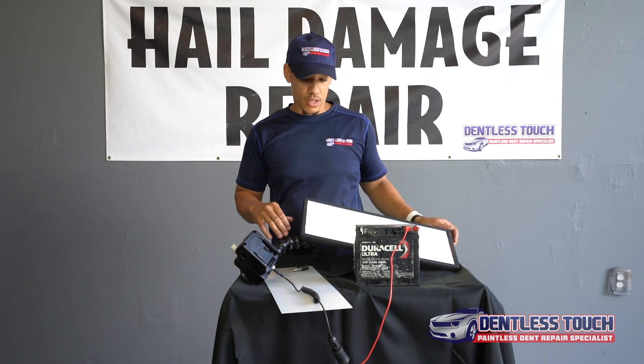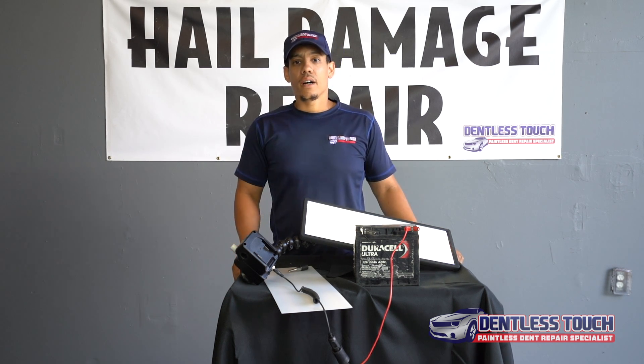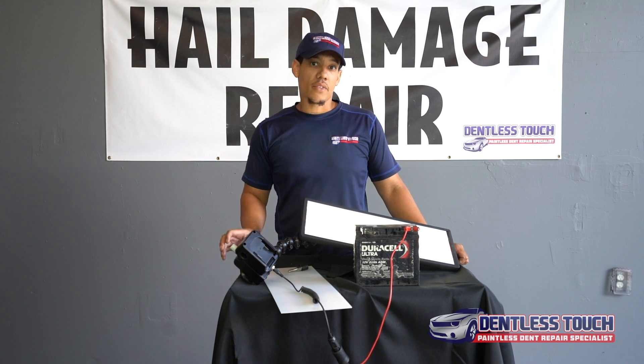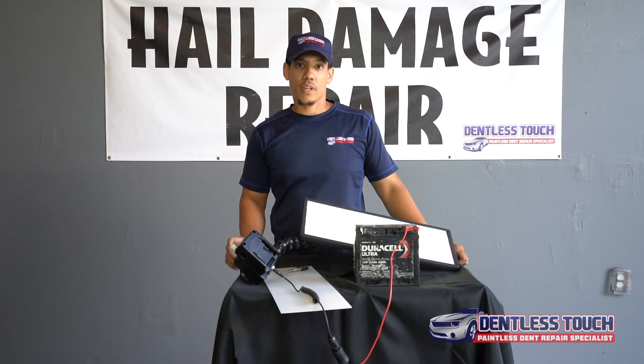Alright guys, I want to thank you for watching this quick unboxing of the Elim-A-Dent 20-inch light. Make sure you like and subscribe if you want to see more content. Thanks again guys for the support — have a great day!